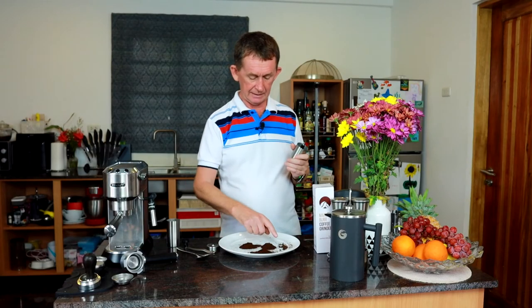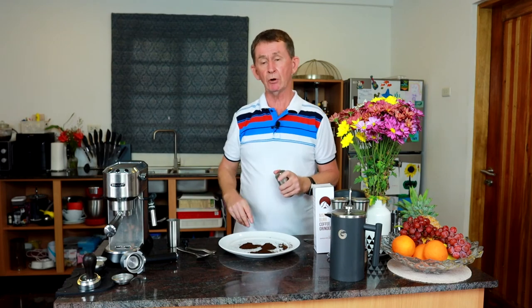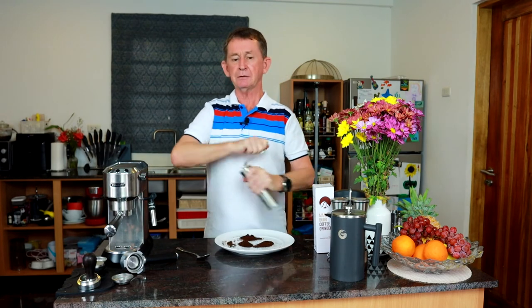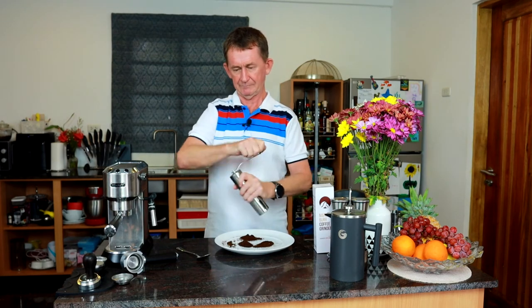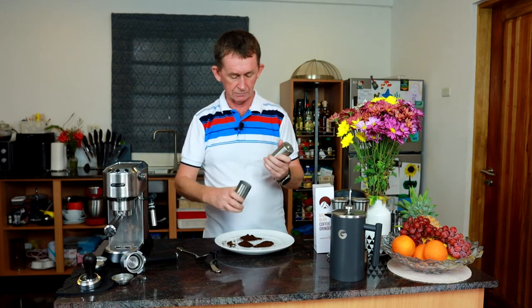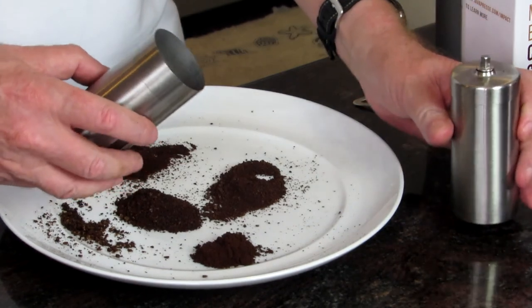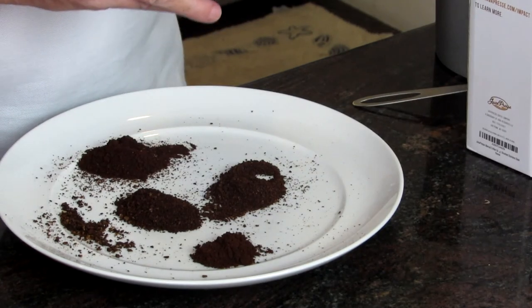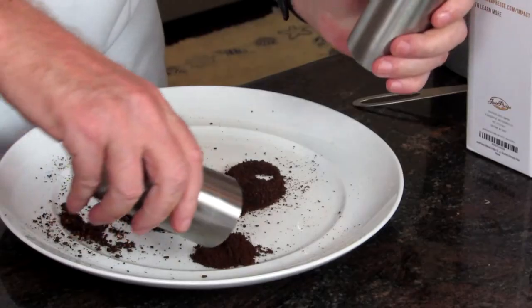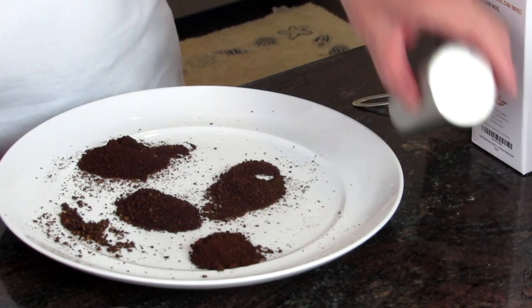Now I'm going to grind at number two for you. Settings one and two will work in the pressurized filter. I'm going to grind this for about 25 seconds. Now let's see what we have at setting number two. With all stainless steel grinders there is a little bit of static — same with the expensive ones — so I just do this and the coffee usually comes out, but you can give it a little tap like that.